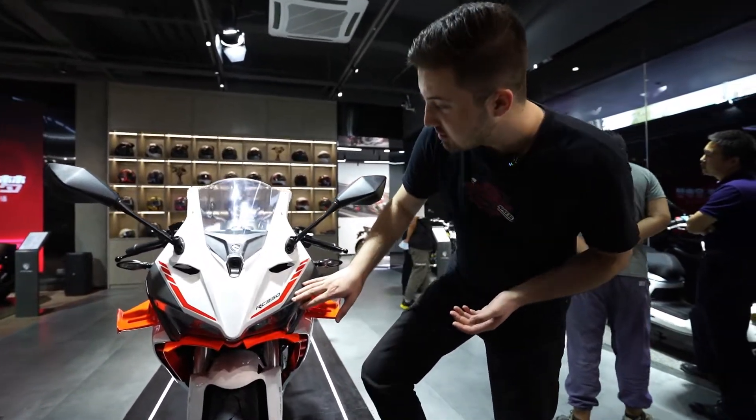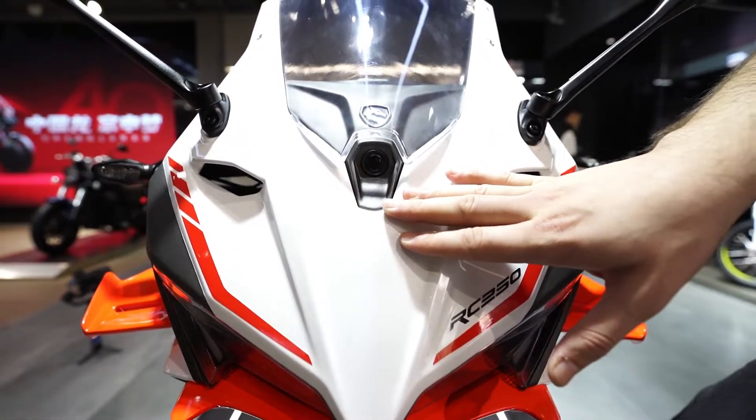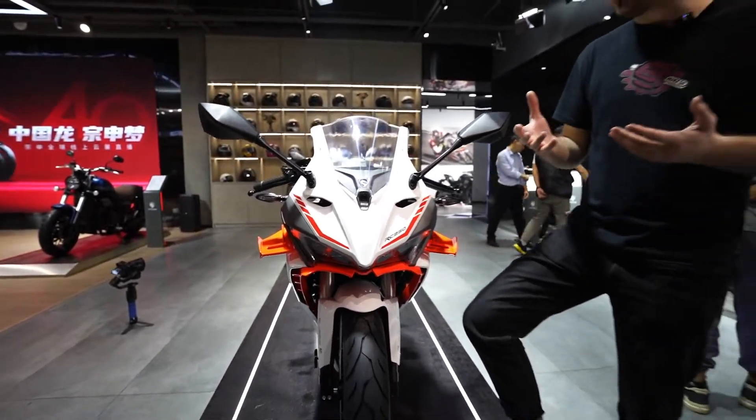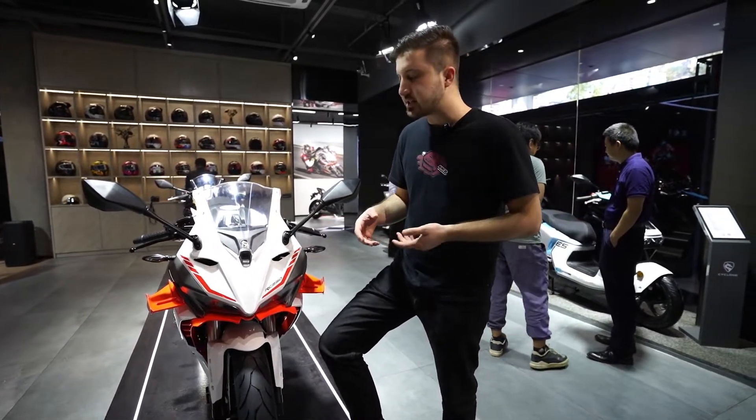The bike also has a camera. If you get into an accident or some kind of emergency situation, you can use it and re-watch the footage afterwards.